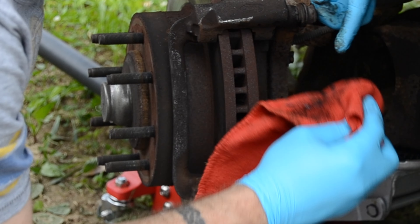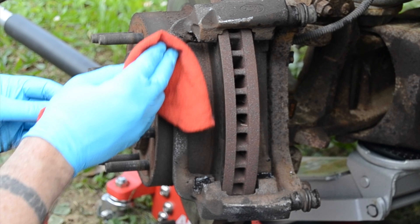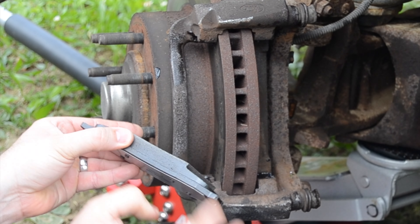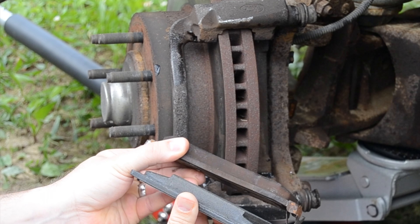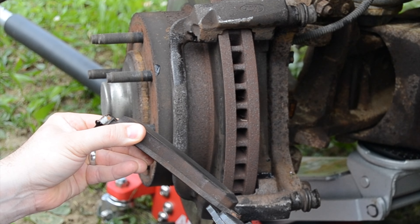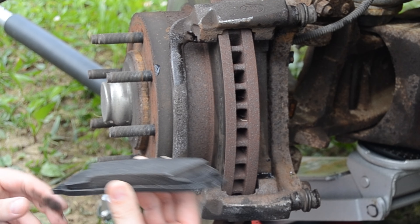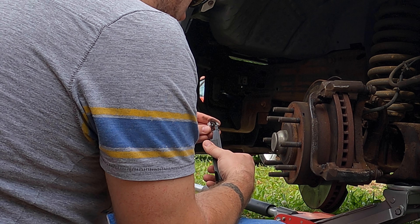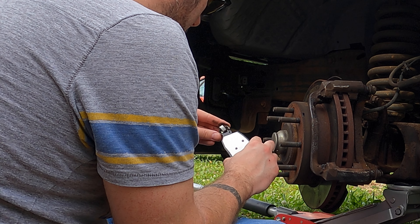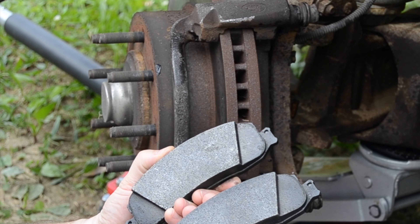Here's the new brake pad, and here's the old brake pad. Not too terribly bad, but like I said these brakes got hot because the caliper hung up. Since that happened, I'm going to put new brakes on it. Looks like the brake pads are identical in size.